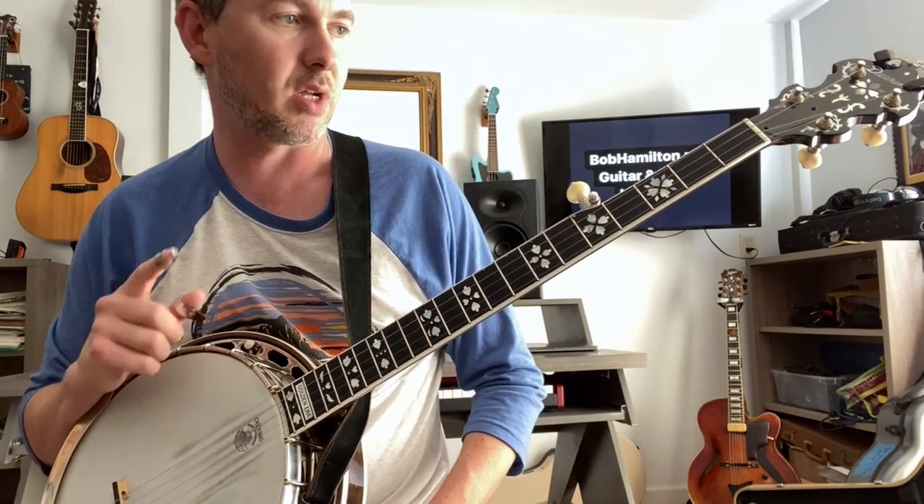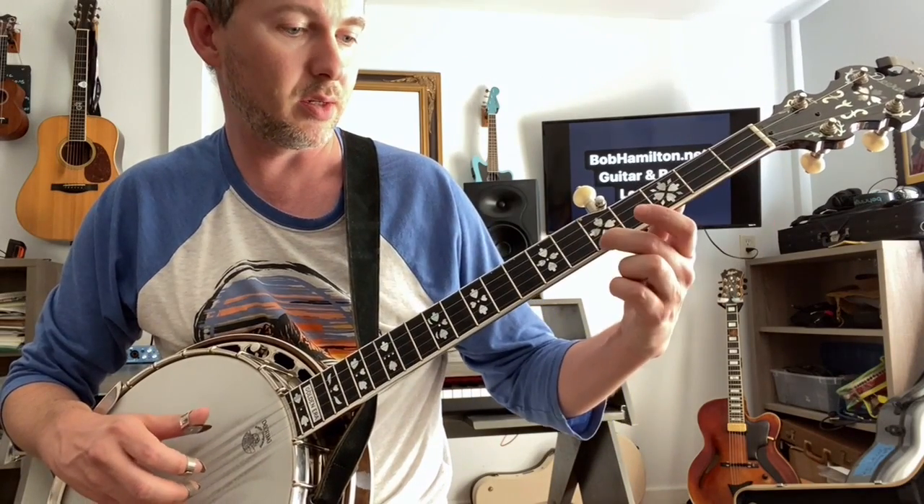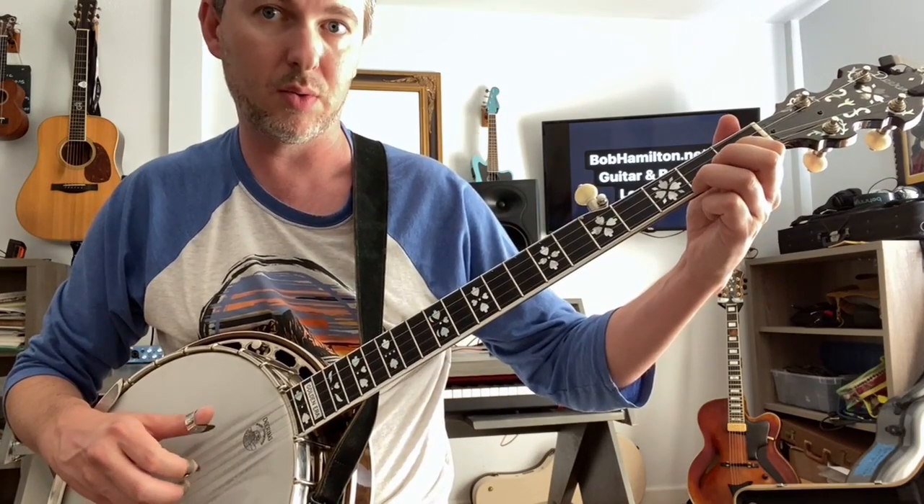Here's that whole phrase again, and I'll give you a chance to play it after. 1, 2, 3, pinch, slide, 2, 3, 4, 1, and 2, and 3.